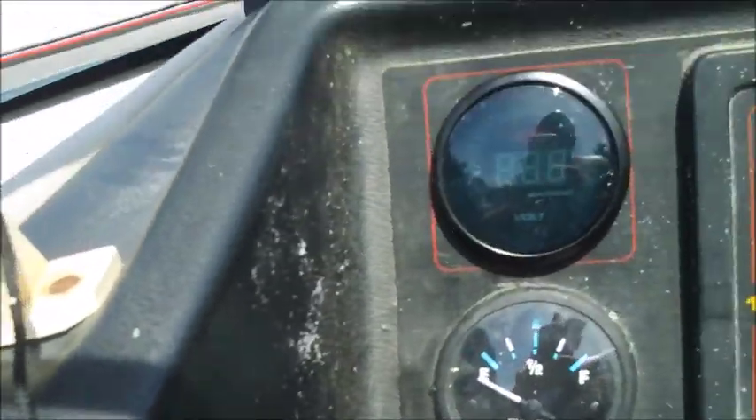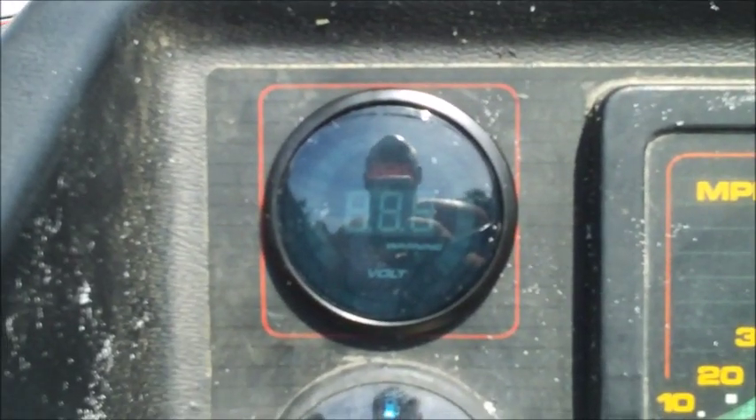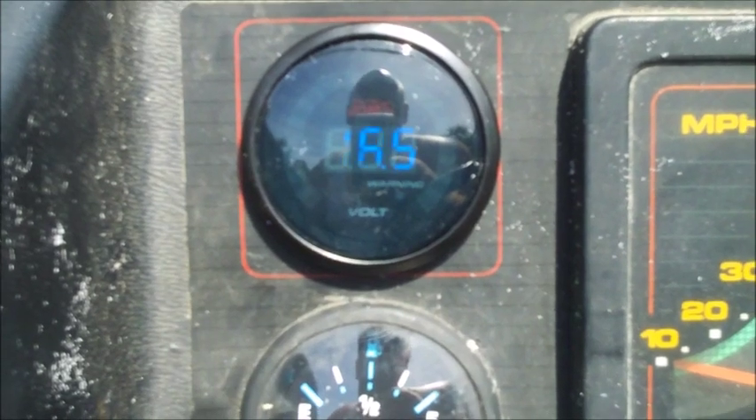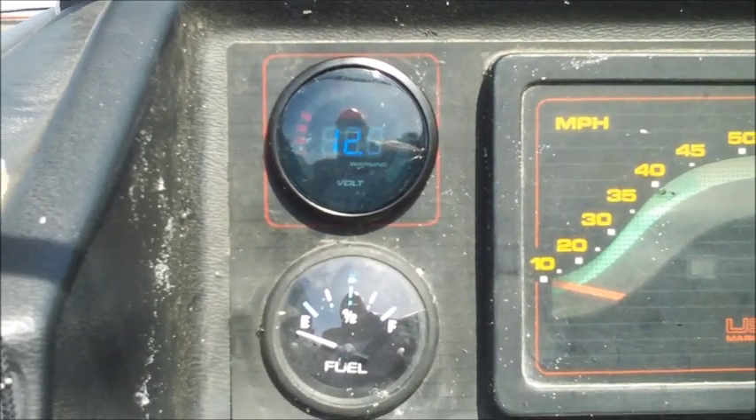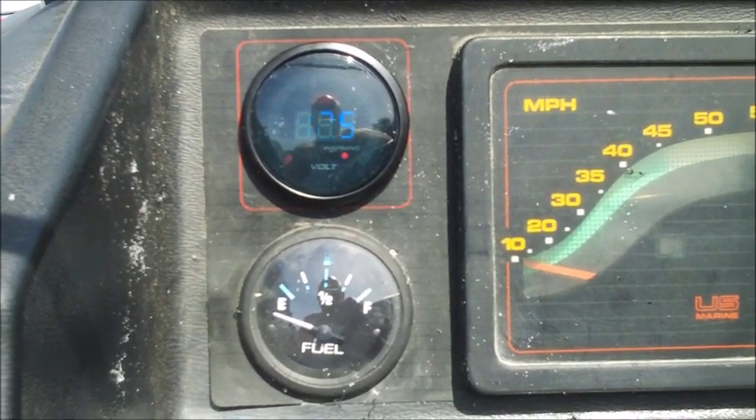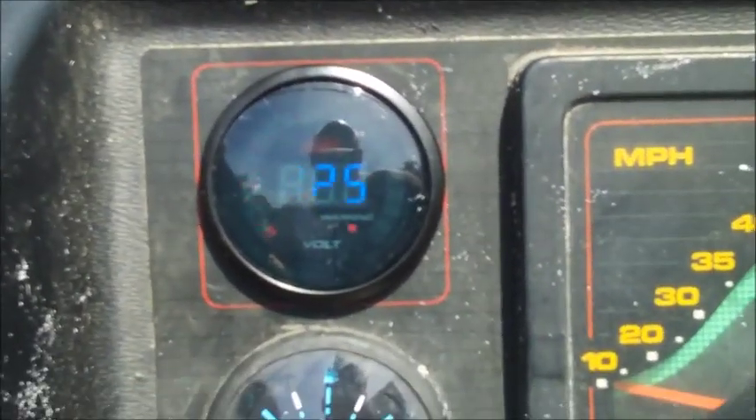I'll dress up the wires with zip ties so they're tucked away and look much better. I did get a lot of little dings on my head getting up and down and whacking it on stuff. Here's what it does when you turn it on — it goes through its self-test and it's sitting right at 12.5 volts with indicators all the way up to yellow. It's working exactly the way I wanted, and 12.5 volts — I'm happy with that.